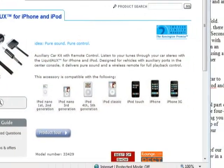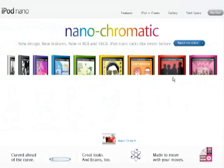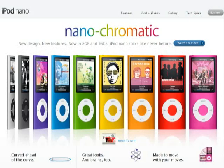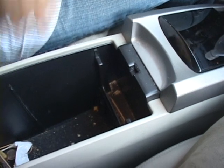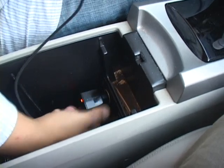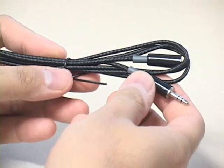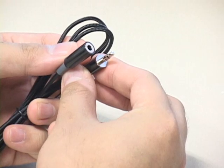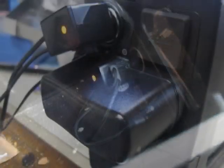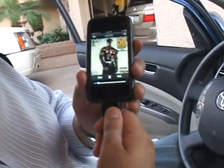The Liquid AUX is compatible with just about every iDevice equipped with a dock connector, including the iPod Classic, first through fourth generation nanos, the iPod Touch, and both the original iPhone and the 3G. Using the Liquid AUX is quite easy, assuming that you have a 12-volt cigarette adapter and an auxiliary audio input. You plug the Liquid AUX into the power port and connect the 3.5-millimeter auxiliary cable to your stereo's AUX in. In this very messy Toyota Prius, the 12-volt accessory socket is right next to the auxiliary port, but should your setup require a longer cable, Kensington has thoughtfully included an extension. Plugging in the Liquid AUX gives you an orange status light to let you know the device is in operation. You then simply dock your iPod or iPhone and you're ready to use the Liquid AUX.